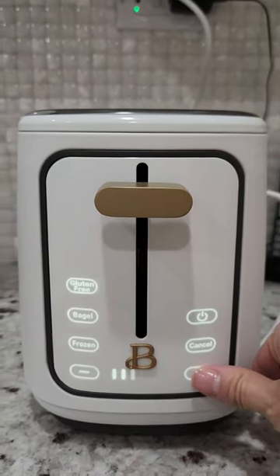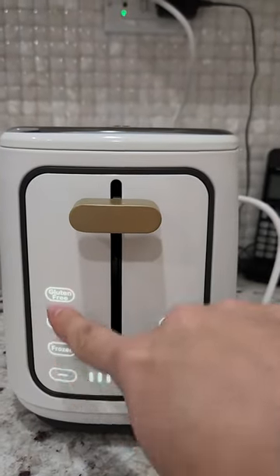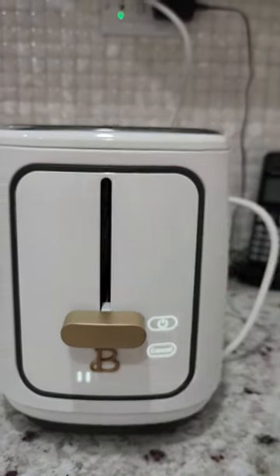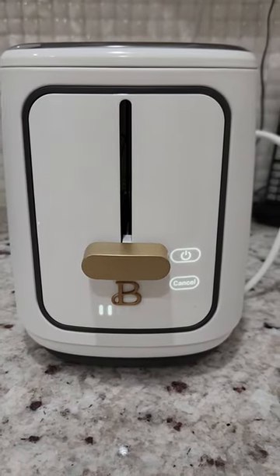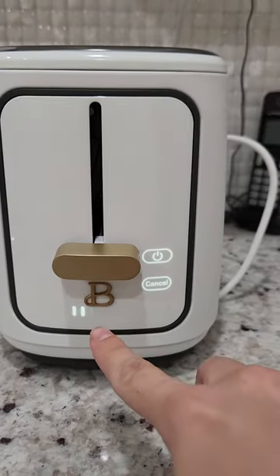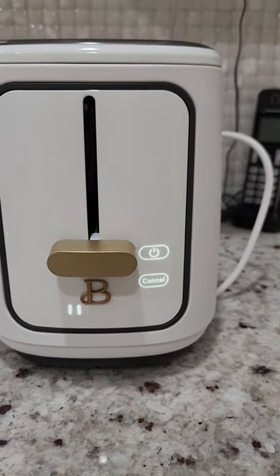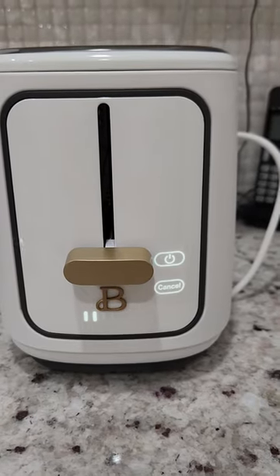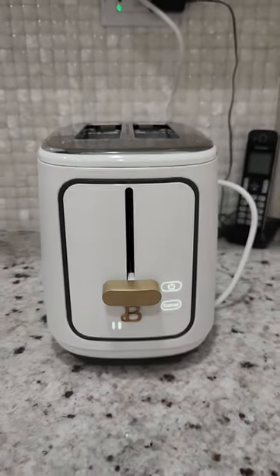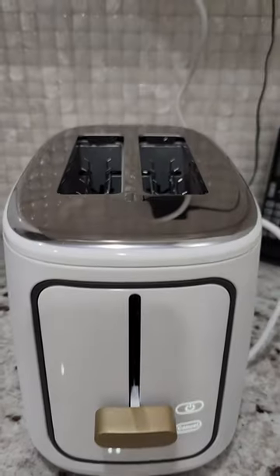For regular bread, choose the setting for how dark you want it by clicking any of the options, put the bread in, slide it down, and that's it. The bars you'll see will be going down — after three it goes to two, after two it goes to one, and the bread will pop up. How stunning is this toaster — I love it!